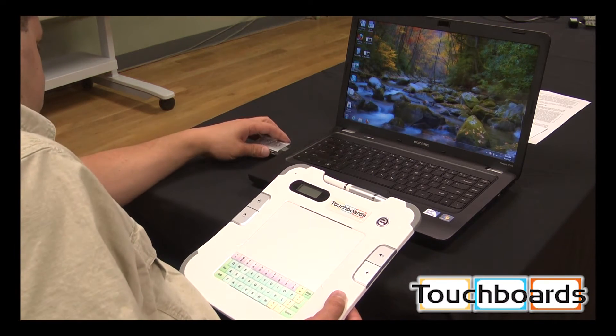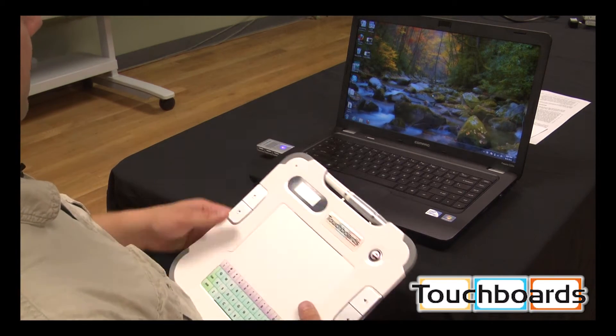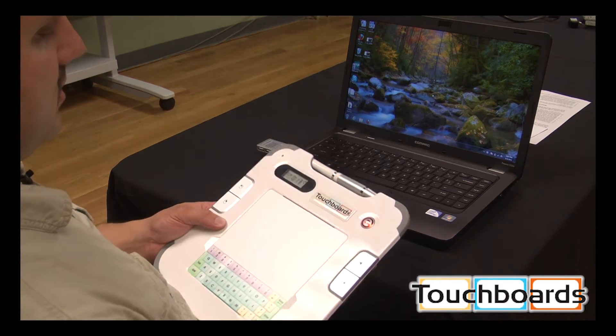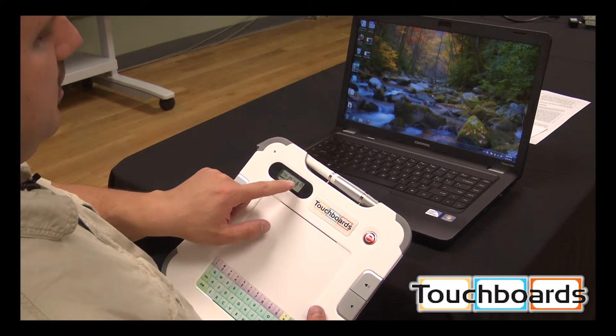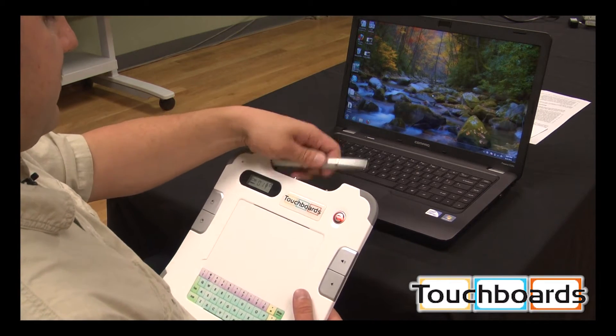We're going to plug the dongle into our USB port. Once we have the connection light on, we're going to press the E button until you see the light come on. Your screen is going to light up. You have the battery level there, your signal strength, the power's on — channel one.